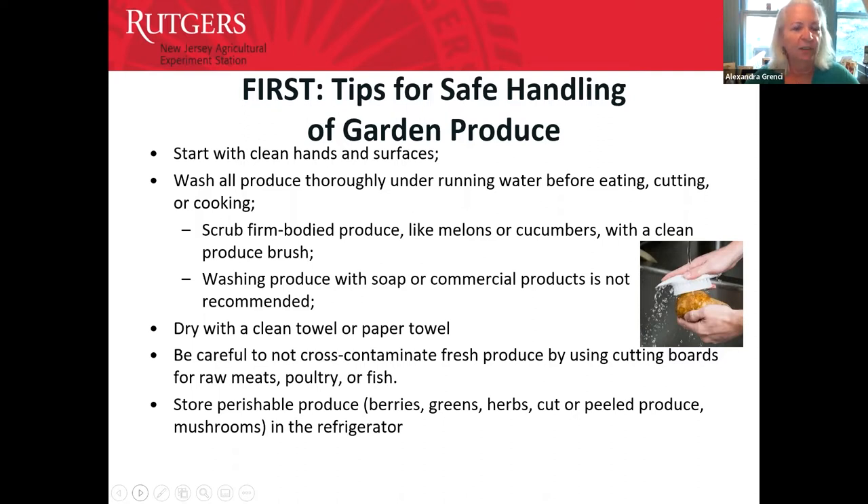Always start with clean hands and surfaces. Wash your produce thoroughly under plain running water. Don't co-mingle your fresh produce with cutting boards that might be used for other things like meats. Dry your produce with a clean towel or paper towel. Some produce might need to be stored temporarily in the refrigerator — perishable berries, greens, or herbs. A good rule: pay attention to how they're stored in the supermarket and you'll have a tip on the best way to store them at home.